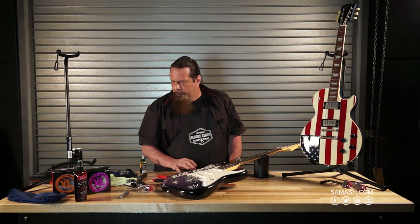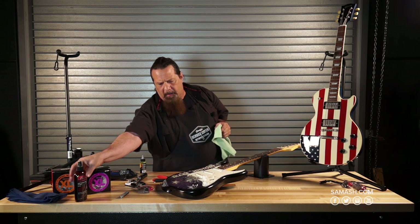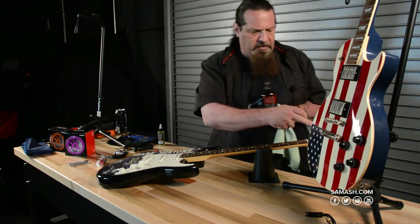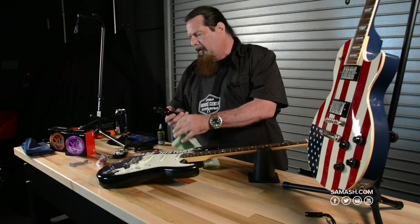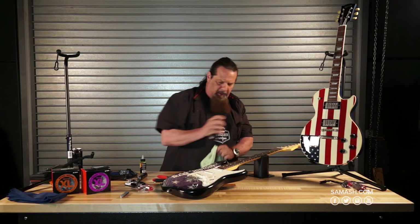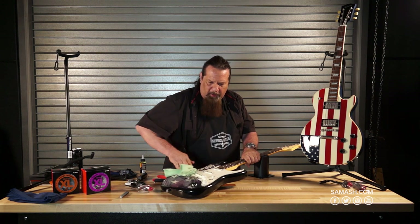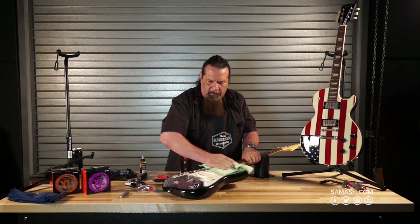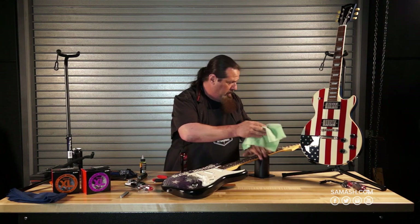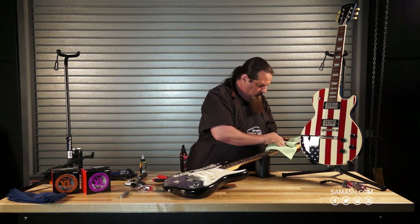Now that the strings are off, the first thing I want to do is de-gunk it. You can't get to the dust between the pickups and between the pickup and the bridge when you have strings on it, so take the opportunity to clean it up a little bit, get the fingerprints off, and make it presentable. Every one of you has tried to clean dust between the pickups with strings on — pain in the neck, right?